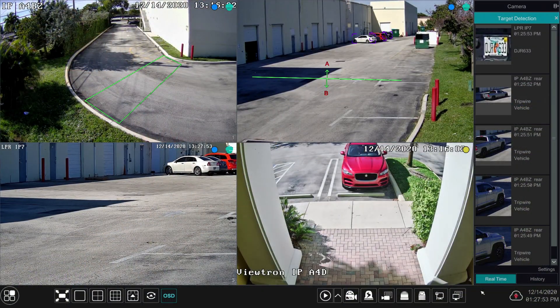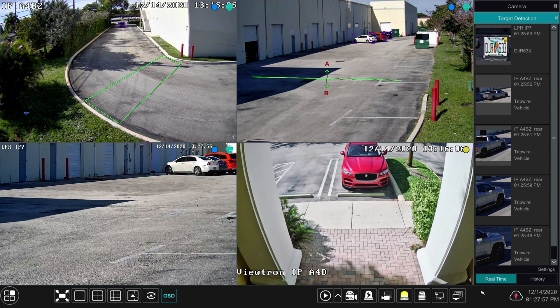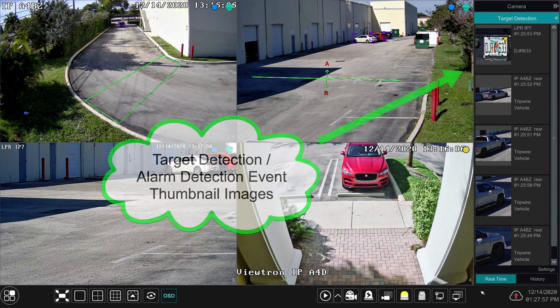I'm going to run through a quick demo and drive through here so you can see how it all comes together. Here's the live view on the NVR — I'll pause the video to explain what's going on. The two overview cameras are in the upper left and upper right corners. You're going to see me approaching in my car on the left, and as I pass through that intrusion zone in the upper left, you'll see in the target detection pane on the right side all those thumbnails representing different alarms and detection events. You'll see the car being detected, the license plate being detected, and me going through the trip wire — three different events captured in the target detection area with snapshot images for all of them.